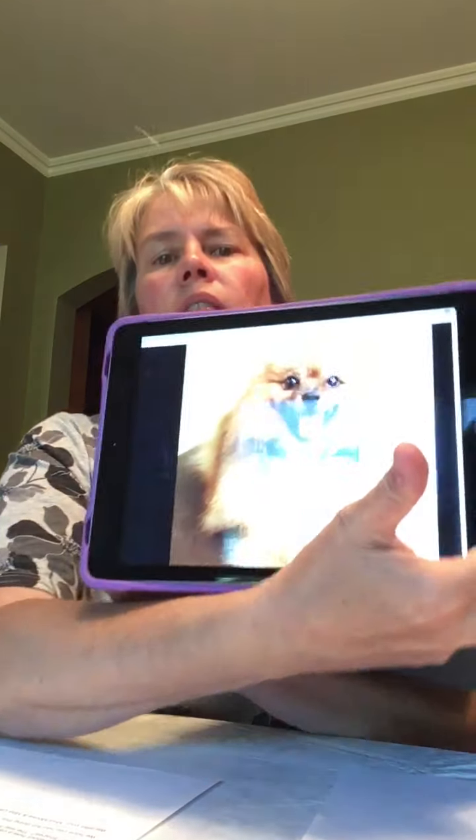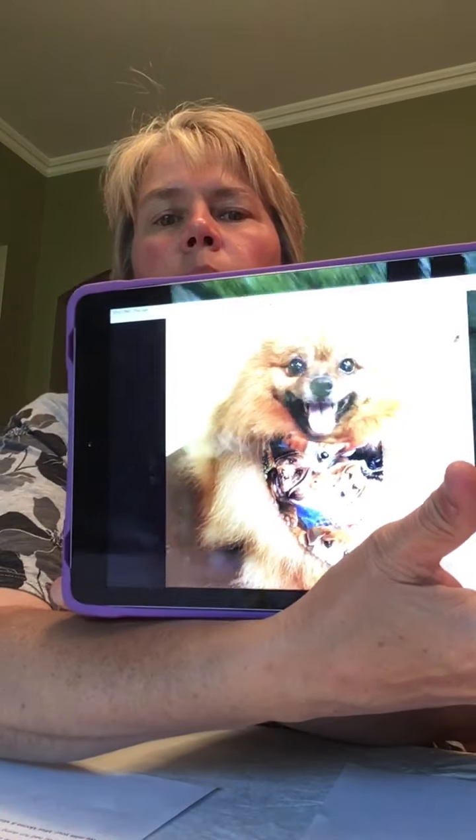Hi boys and girls, it's Miss Kim. We have to finish that cat craft that Miss Laura wanted us to do. Do you remember Moose? We have to do that kitty cat craft like the dog one we did.